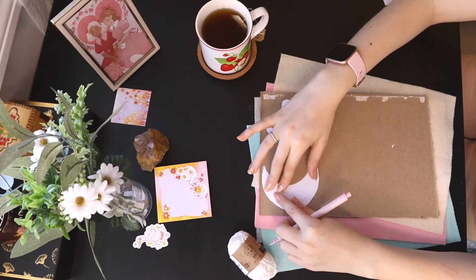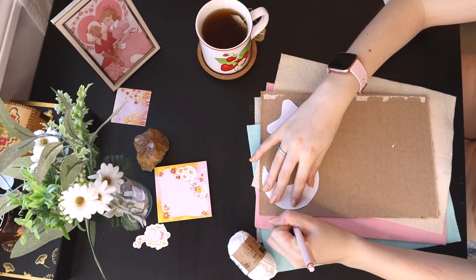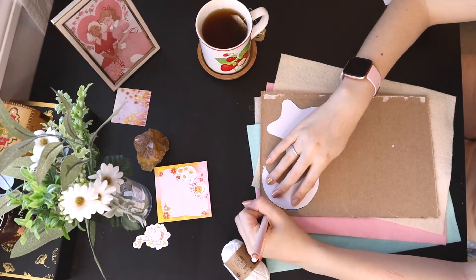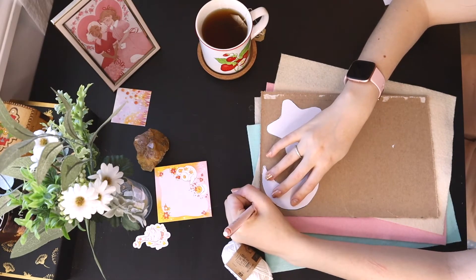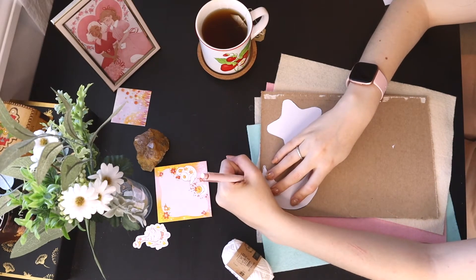So the first thing you're going to do is, with your stencils, trace them onto the cardboard. I like to do this because it's so much easier to make a million of these on your felt. The cardboard just makes sure that they're all the same size, and you can reuse it later for another project if you ever want to.